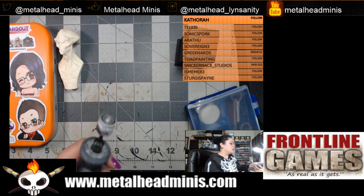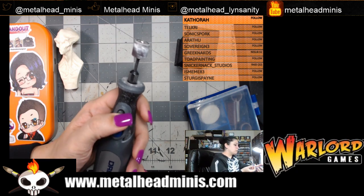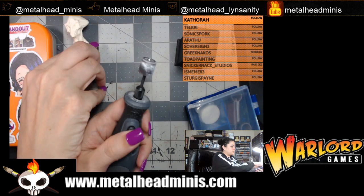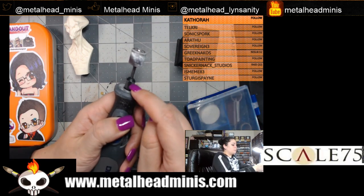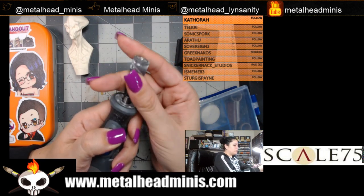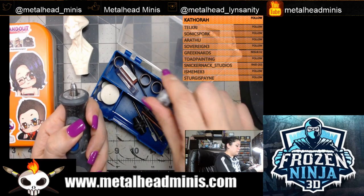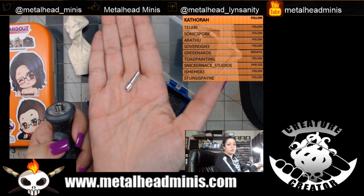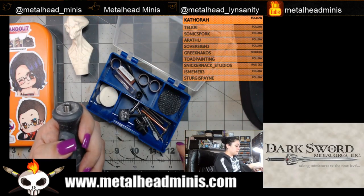First, I'm going to change the attachment so I can put the drill bit on. I press on the lock and unscrew the top — I'm changing the top attachment and removing the sanding disc I used during prep. I have a little box where I keep all the bits for the Dremel. I'll put that attachment aside for when I need it, and remove the piece that holds the shaft in place.